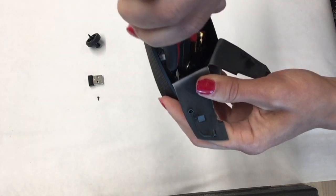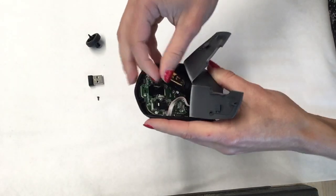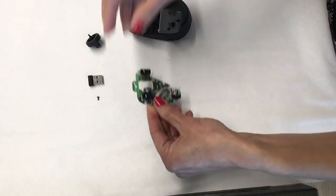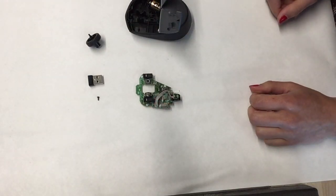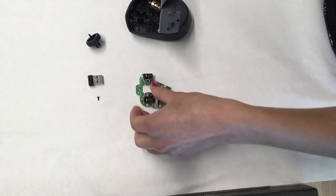After this you should feel the board loose, so gently you can take it outside. For a cleaner board, cut the loose wires using the same cutting tool.